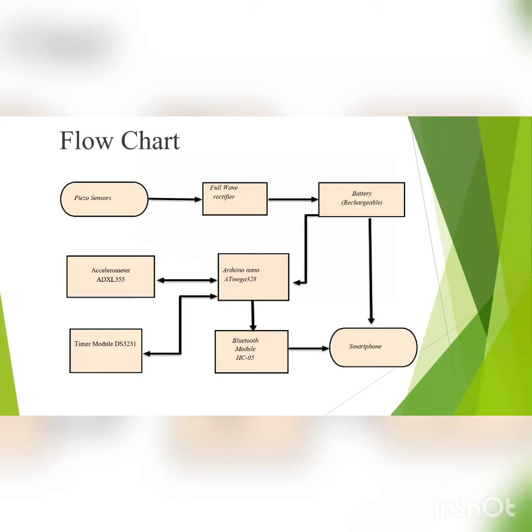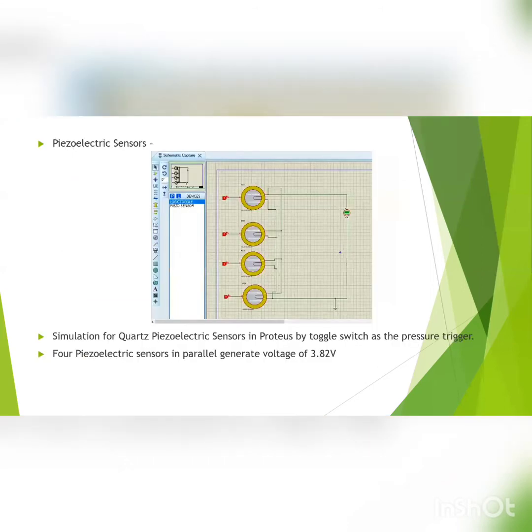The battery is also connected to Arduino Nano, which controls the accelerometer for walking and counting steps, and the Bluetooth module, which connects to the smartphone. In Proteus simulation, we experimentally concluded that the parallel configuration of piezoelectric sensors is more efficient and generates more energy than the serial connection. Now I would like to introduce Ishan for further explanation.